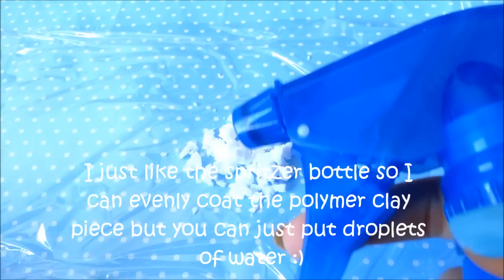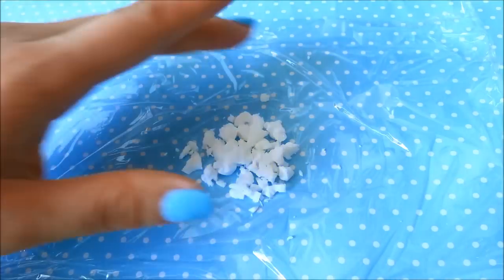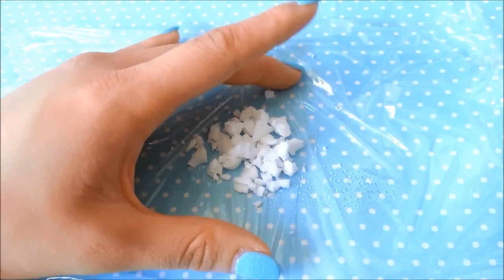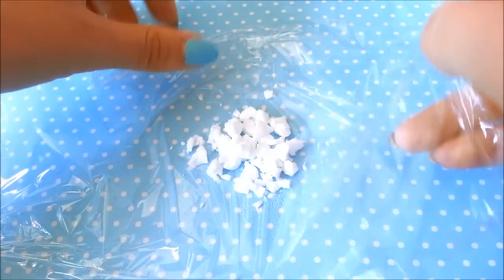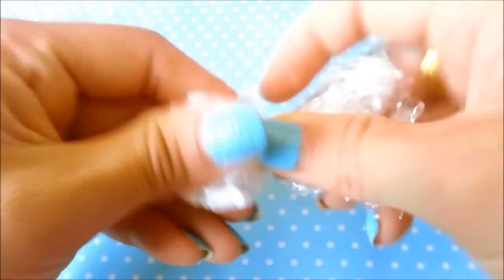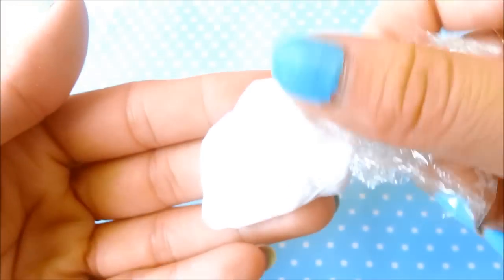Now that you have them in chunks, take your spritzer bottle. I like using my spritzer bottle — use one, two, or maybe three spritzes, but it really depends on how much clay you have. Remember, you want to start with a little because it's a lot harder — it takes longer to remove moisture once you've put it in. Spray just a little bit, fold up the corners, and then knead it as much as you need to.